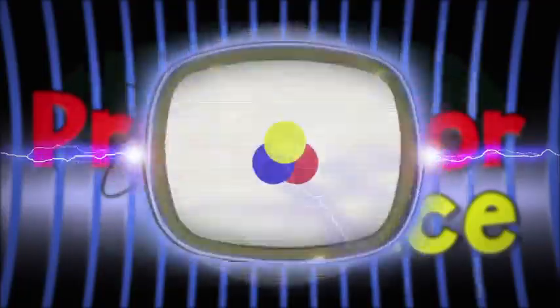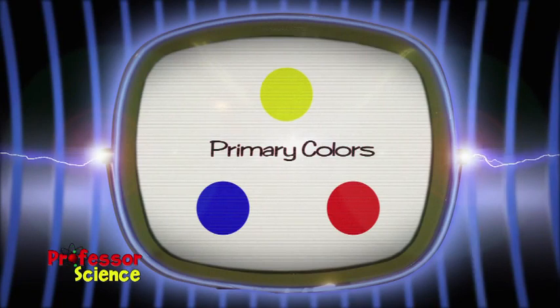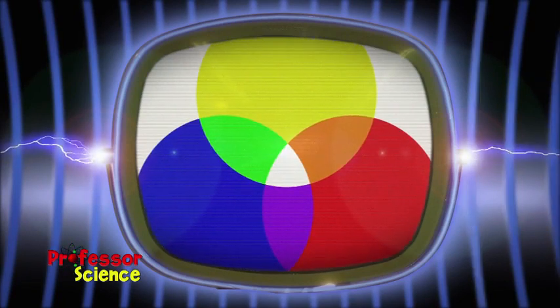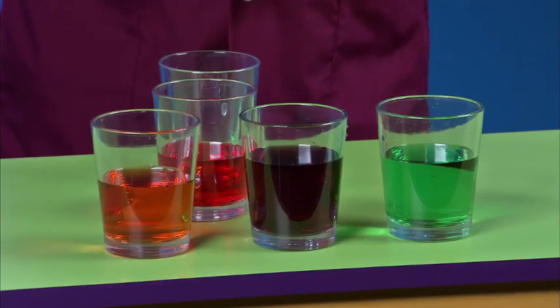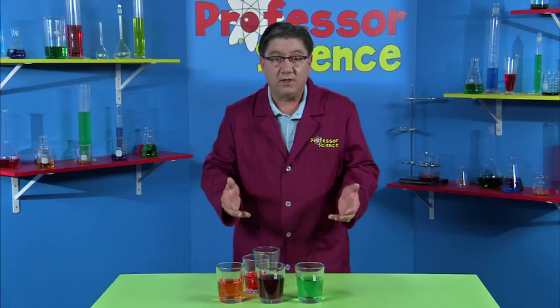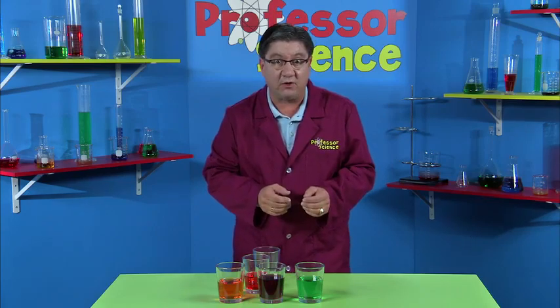Isn't that amazing? So all the colors we can see are made from three colors — red, yellow and blue — and they are called the primary colors. Primary colors make all the other colors in the rainbow. So red and yellow make orange, blue and yellow make green, and red and blue make purple. All the colors you can see are made from these three primary colors.